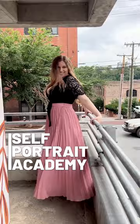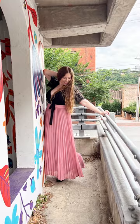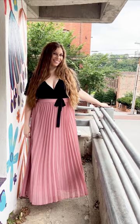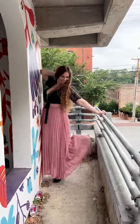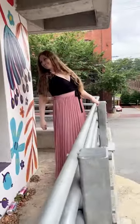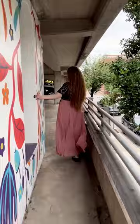Photoshoot idea: head to a nearby parking garage in your favorite outfit, but instead of shooting near the cars, look for edges and walkways you can shoot by. This still gives you the vibes you want without all the vehicles in your shot. Be sure to use up your space with big arm movements, pointing your legs to the side or in front of you, and leaning in different directions to take up space.